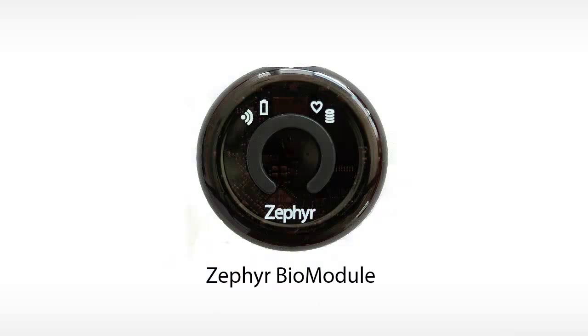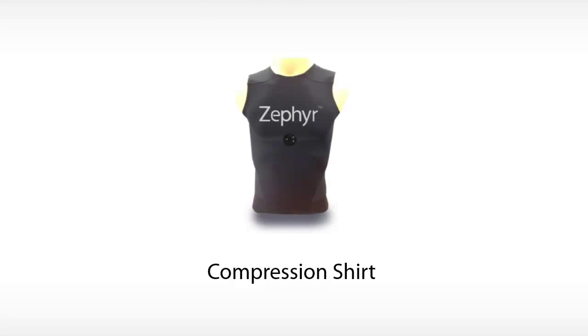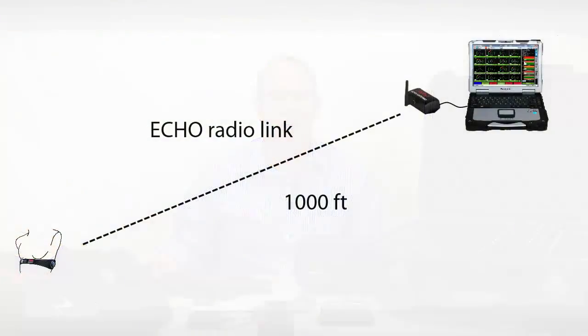At the core of the system is the bioharness. Weighing just one and a half ounces, it mounts to a strap, a shirt, or a sticky patch. While the bioharness logs all information internally, it also simultaneously transmits the data to a gateway antenna.